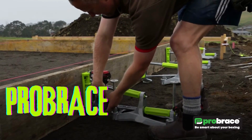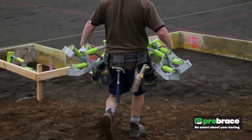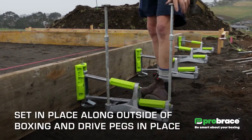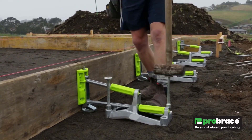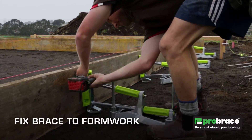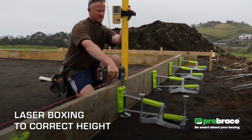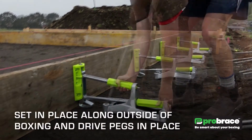Pro Brace is a foundation boxing tool system that is used to build concrete foundations faster, cleaner, and more safely than traditional timber bracing systems. It is a patented product developed in New Zealand, now used in construction projects around the world. The system consists of a series of interlocking steel braces that create a frame around the foundation trench, secured in place using a hydraulic pump, creating a strong and stable structure without the need for timber pegs.